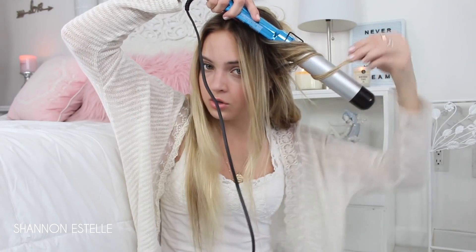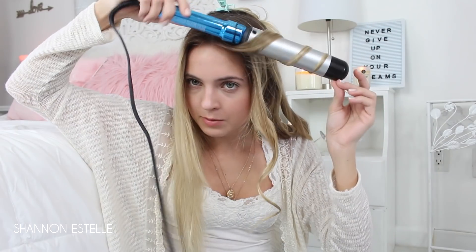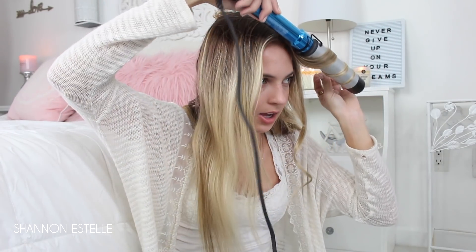Everybody has different hair types — thick, thin, short, long — and everybody's going to react differently to this hairstyle, but this is what works on me and I wanted to share it. For this last section, sometimes I'll wiggle the wand a little bit just to get some shape to it, and then spray it.